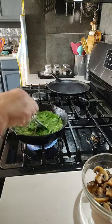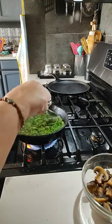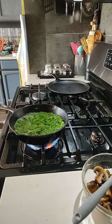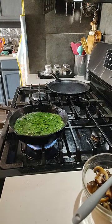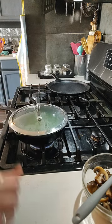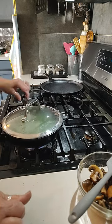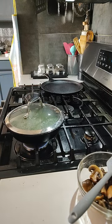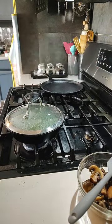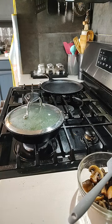All right, just checking — get this simmering. It's boiling pretty good. Well, they say to cover it. I don't have a lid for this — oh there you go, that'll fit on. Turn it down a little more. We're going to cook it for 25 minutes. All right, I'll let you know how it comes out. Bye!